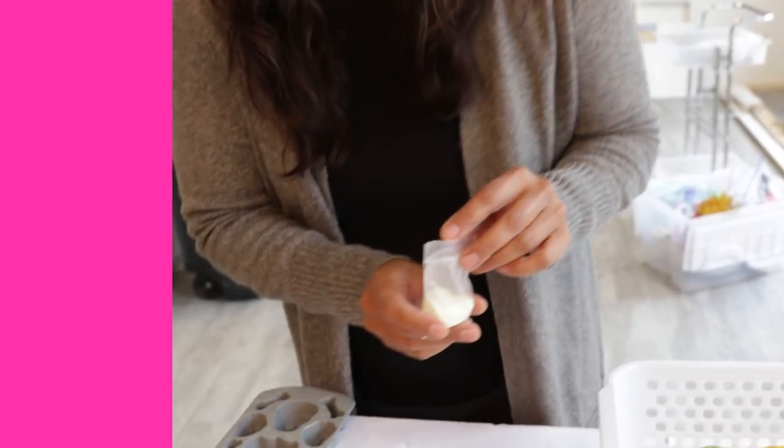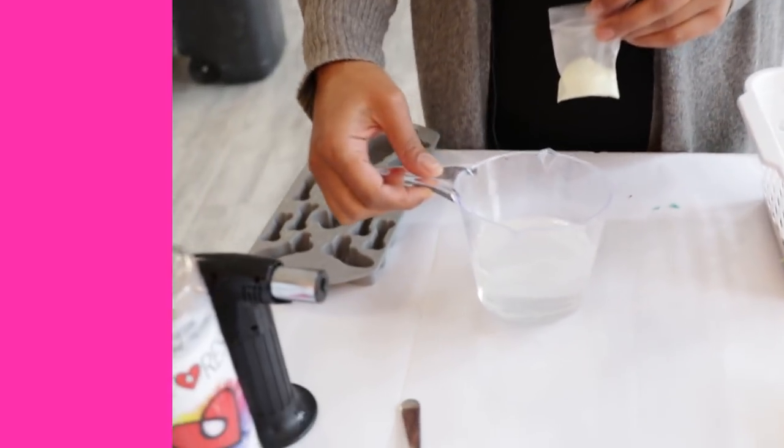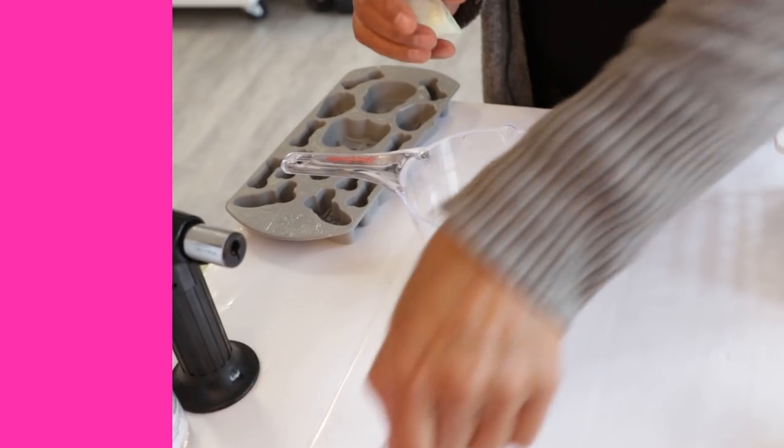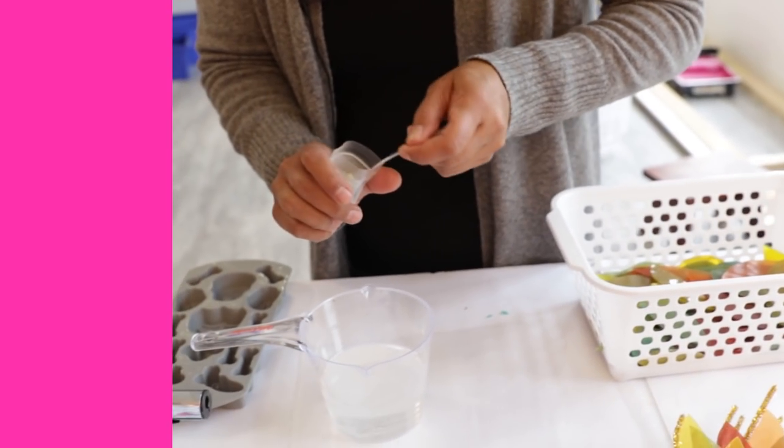Remember, when you add any colorant - whether it's resin tint, acrylic, alcohol ink, or a powder pigment - you don't want to add more than six percent of the total volume of resin and hardener combined. So I've got 200ml here of resin and hardener combined.